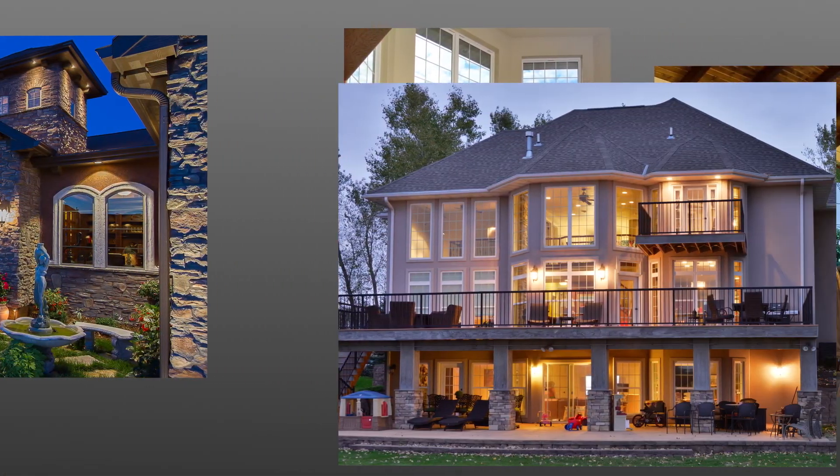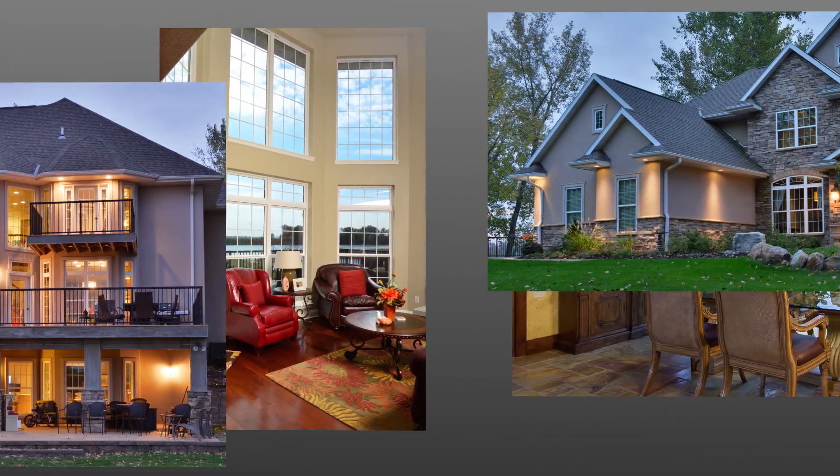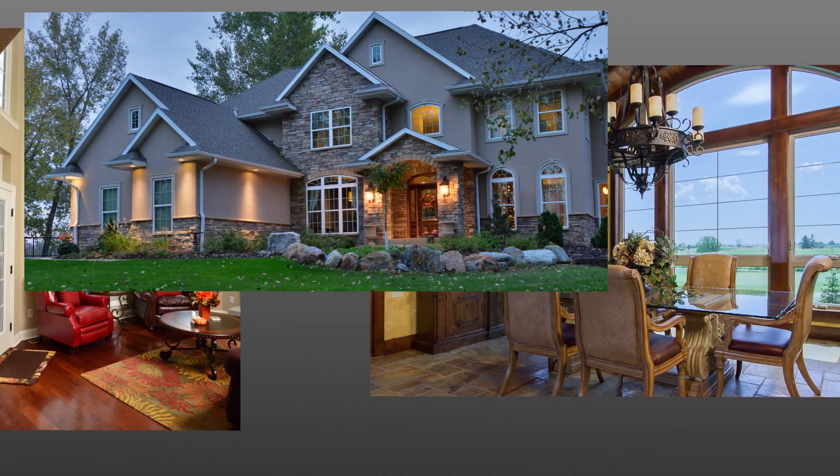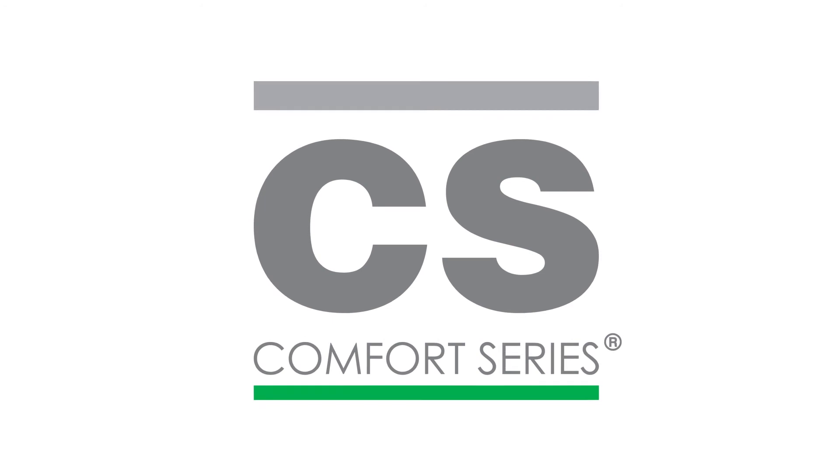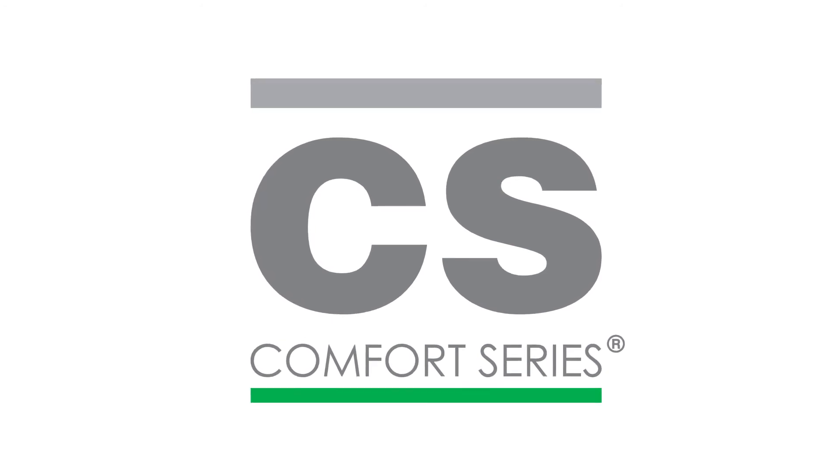By closely following these window installation procedures, your windows will perform at their best in operation and energy performance. Thank you for choosing Comfort Series vinyl windows.